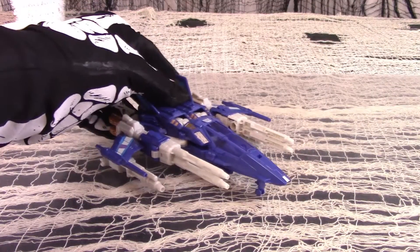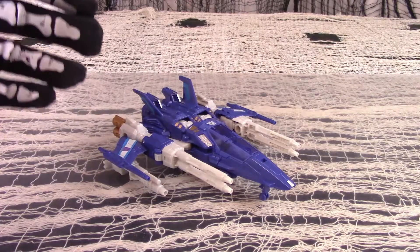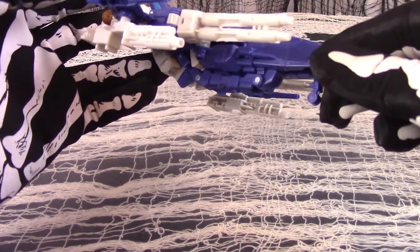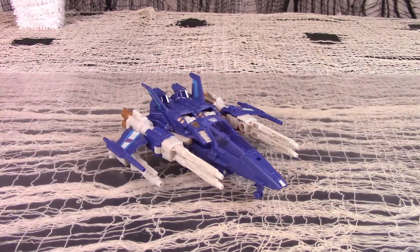As Trigger Happy has no rolling back wheels, he will only sort of slide across smooth surfaces. The landing gear is just an aesthetic addition to lend the impression that Trigger Happy is parking successfully on the tarmac.